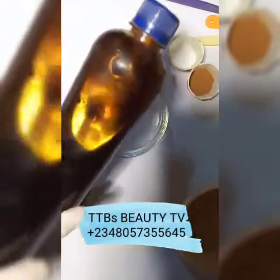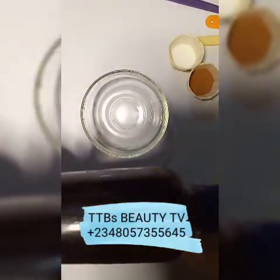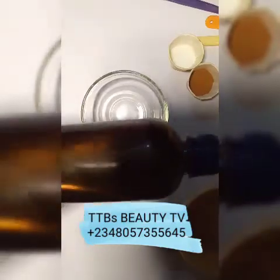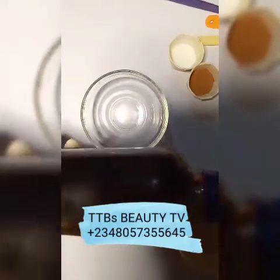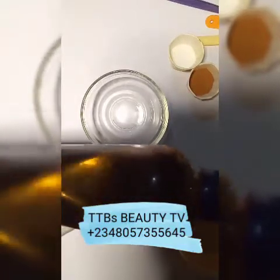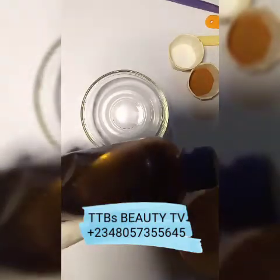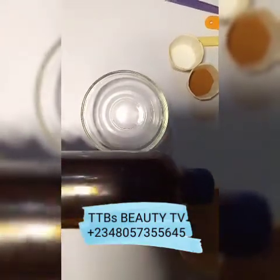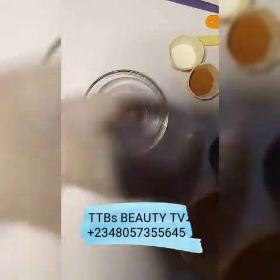The next ingredient is unrefined honey — this is organic honey. Honey is a very good skin healing agent; it gives you that anti-aging effect just like turmeric. Turmeric gives you that lightening effect and the anti-aging effect, and honey does similar work. Honey is very good for new tissue regeneration and dead cell exfoliation. It's going to lighten your skin and give you that glow you desire.